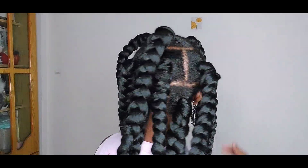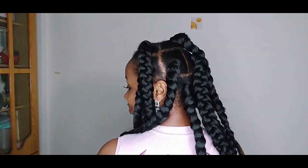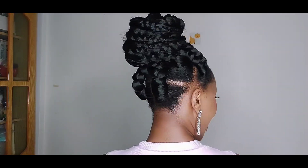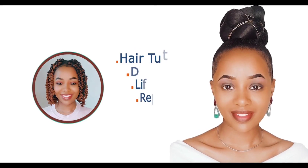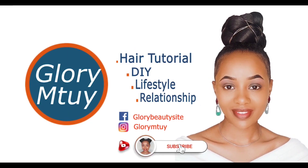Hi lovies, how are you doing? I hope you're doing well. If you're my only subscriber, thank you so much for coming back. If it's your first time to stop by, welcome! My name is Glorine Tuey. Before you leave, I'd like to remind you to hit the subscribe button below, turn on the notification bell, and help me share this video with your loved ones, because that helps me a lot.